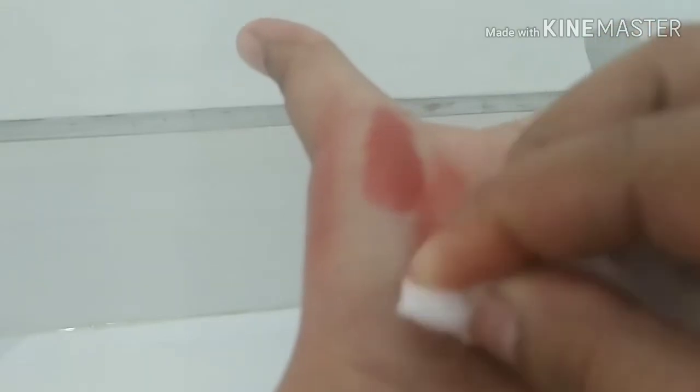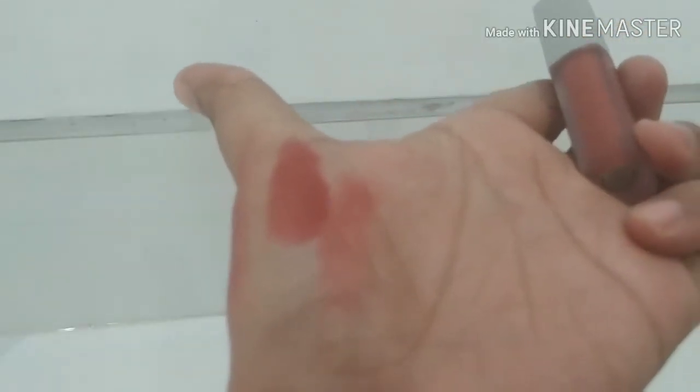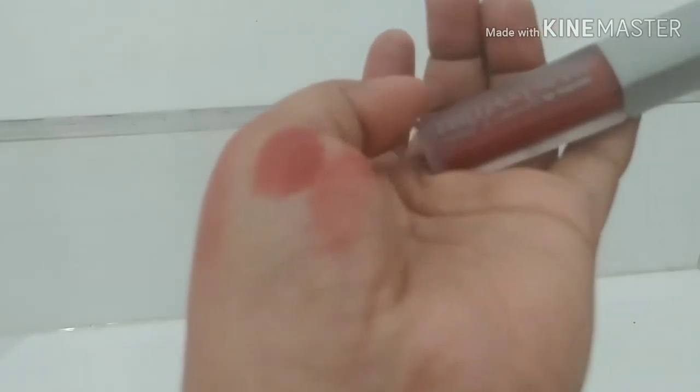Ini aku masih pake, dan ini masih enak banget. Enteng juga, nggak kerasa aku pake. Dan ini sih tetap transfer ya, tapi nggak gampang ilang juga warnanya. Walaupun dia transfer, masih lip liquid yang transfer kalau kita minum di gelas atau makan.